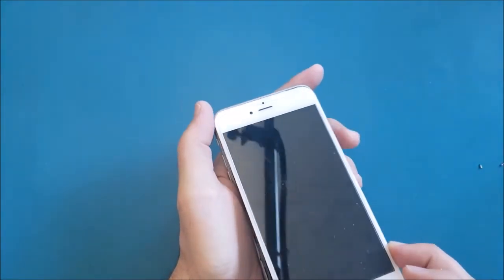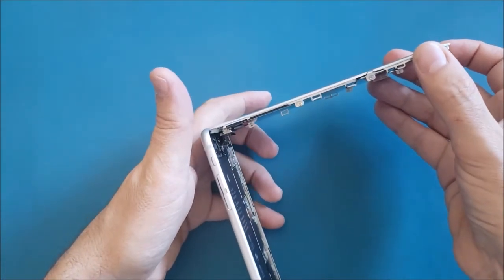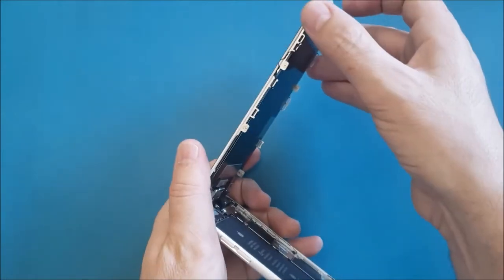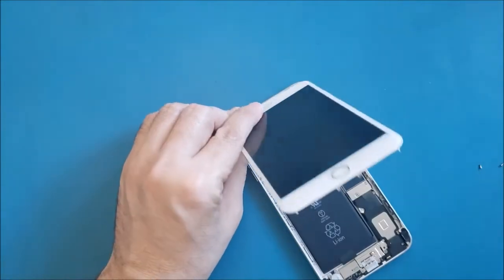I'm going to turn it off right now — okay, it's off. Now I'm going to flip the screen little by little. Make sure it's not more than a 90-degree angle, because if you push it all the way back you may cut the cables.